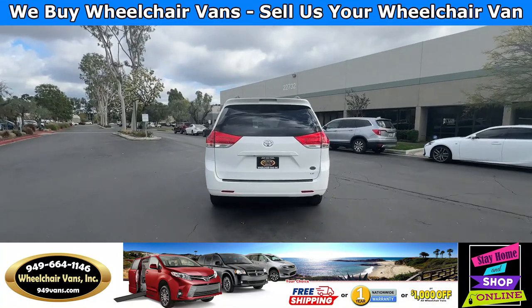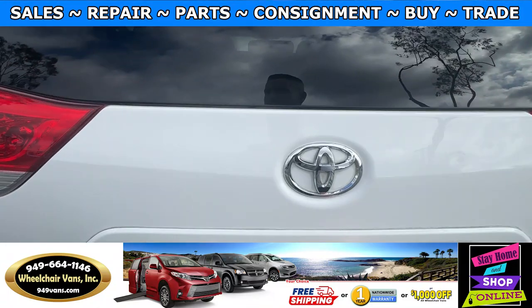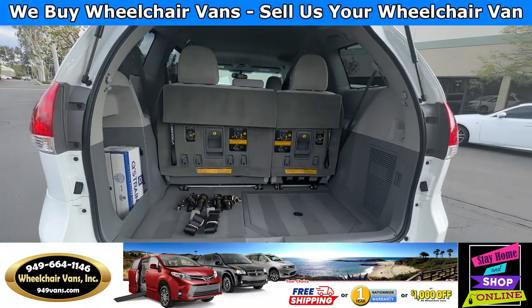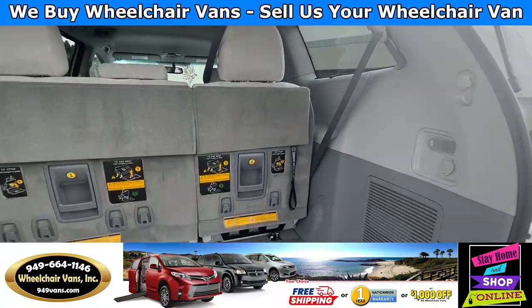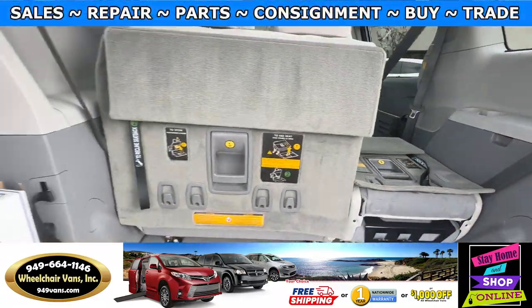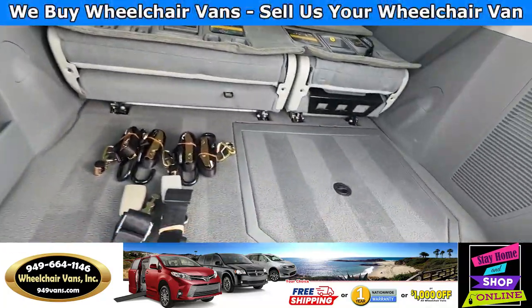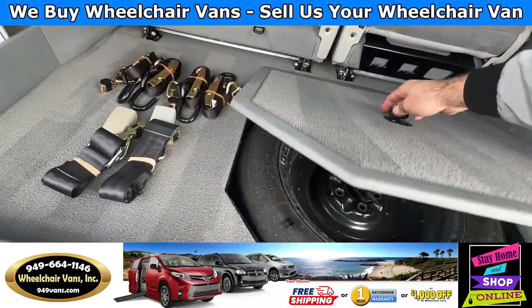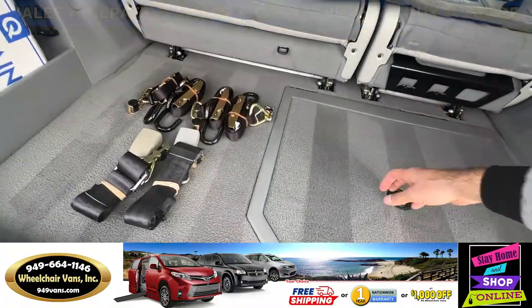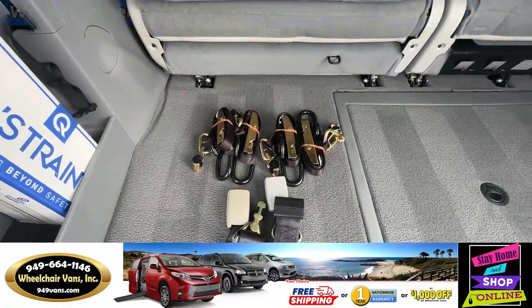Last but not least, let's check out the rear hatch. This is going to have a backup camera. Going inside, you have these seats that will fold straight down. On the bottom you will have room for the spare tire. And as you can see, we provide everyone with a set of manual straps.